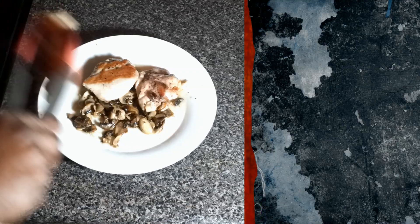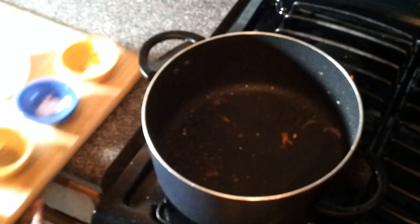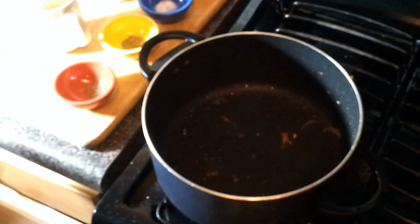We're going to flip once or twice and then you want to remove the mushrooms and the chicken from the heat. Then we're going to make our sauce.